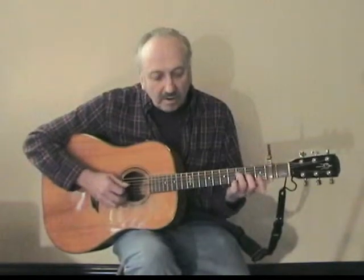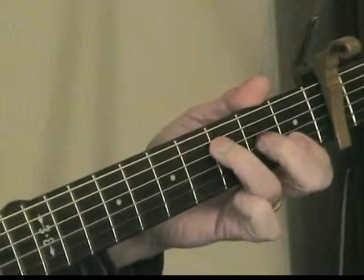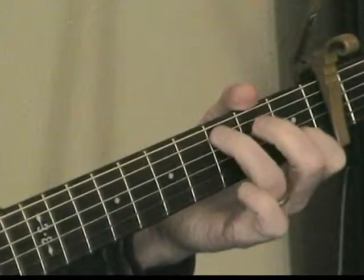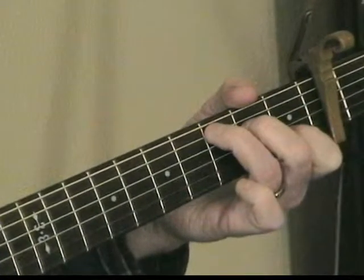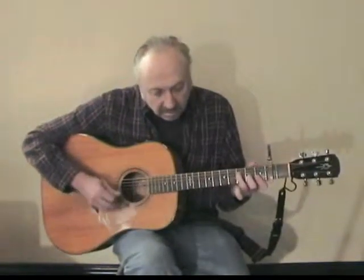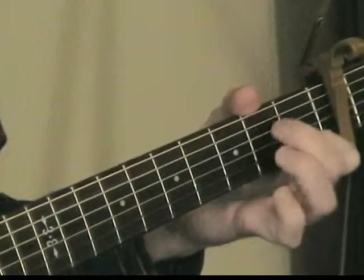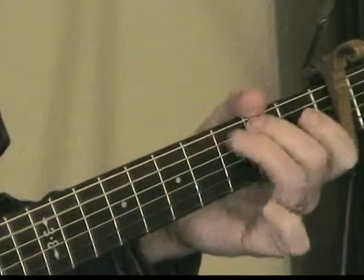I'm going to run through it one more time really slowly, and you can see the solo on the website. So you hammer on to a C. Now I'm going to play the solo up to speed, and this is what it's going to sound like. That's Red Apple Juice.